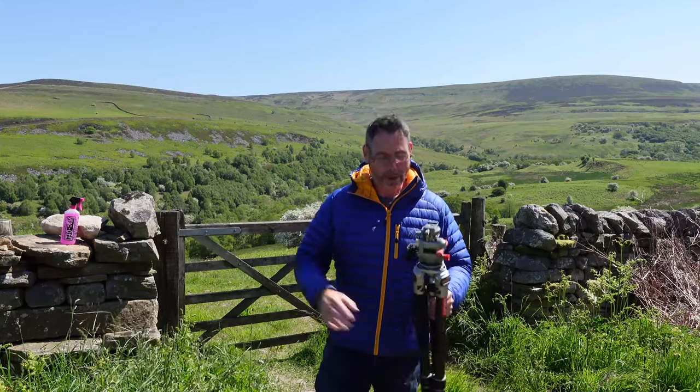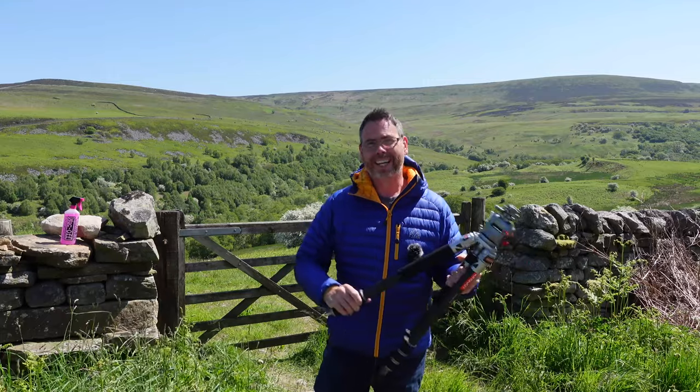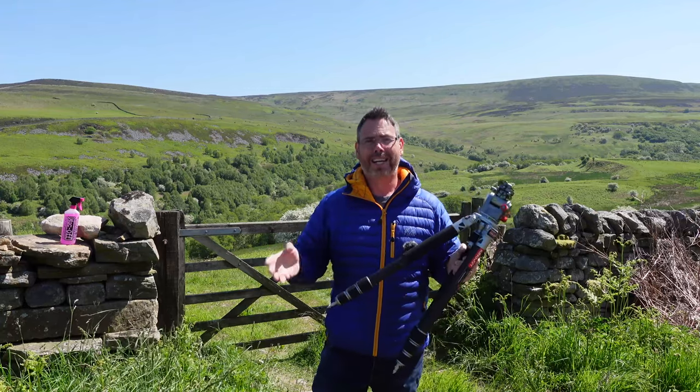Good morning guys, hope you're all doing well. So as you're watching this I'm going to be away in Italy running a workshop, so I thought I'd put this out for you because I think it's really really important. It's about tripod maintenance and more specifically carbon fiber tripods, because there's no information out there really on how to clean and maintain your carbon fiber tripods.